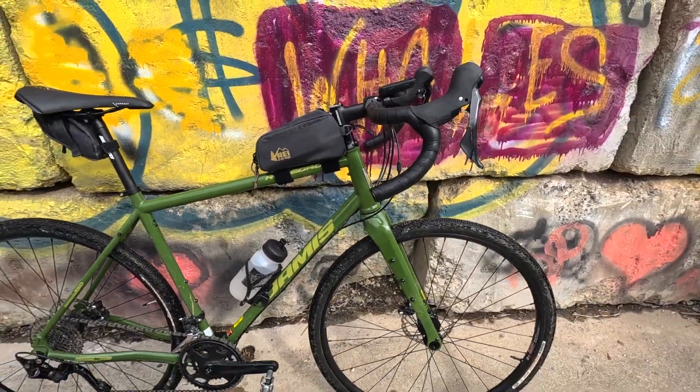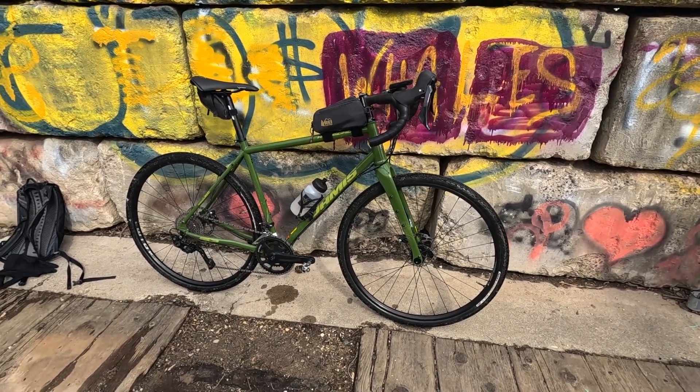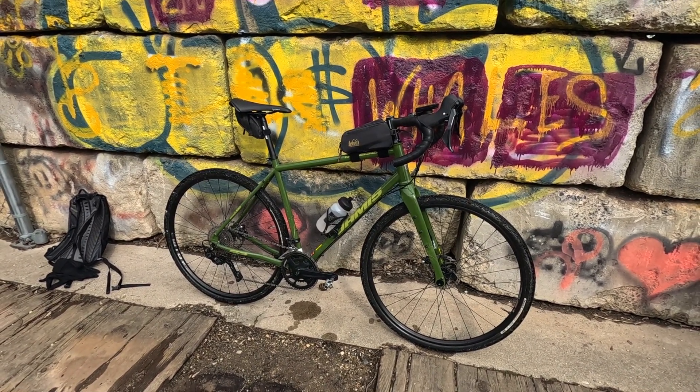Had this about one summer or so. Bought it in November 2021 and probably got about 1,200 to 1,500 miles on it or so. Anyways, let's get at it.